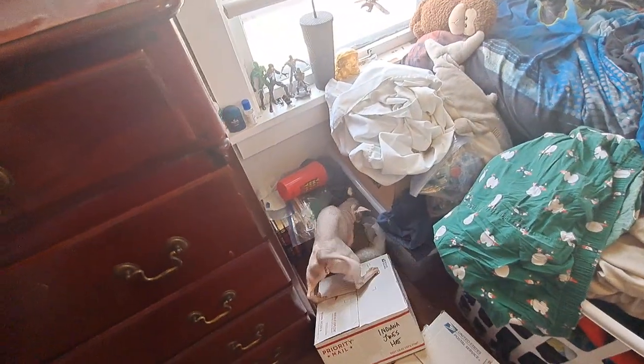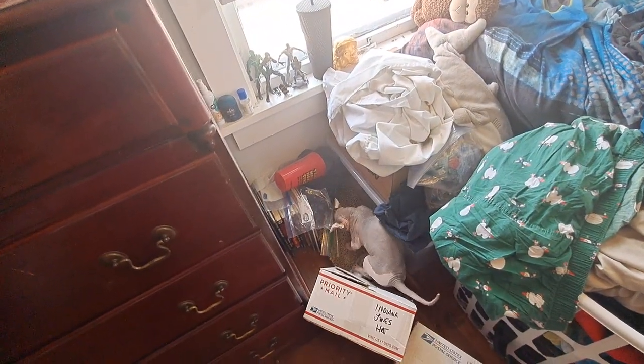What are you doing Hansel? Oh, you're trying to get to your scratching post. Never mind.